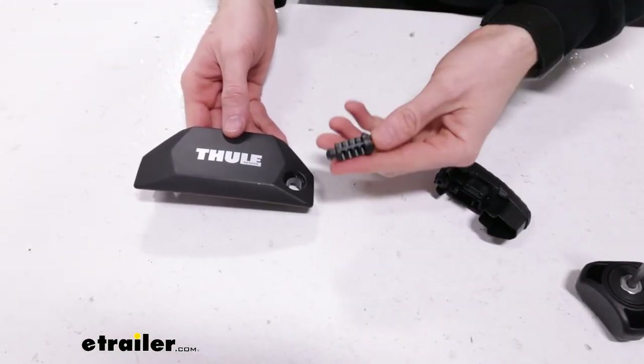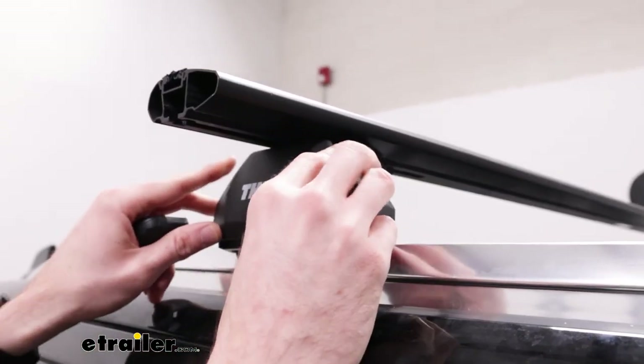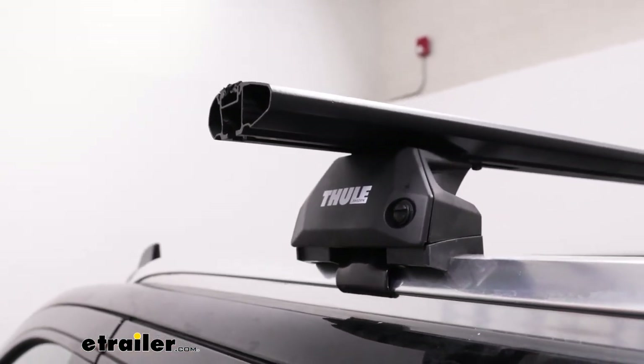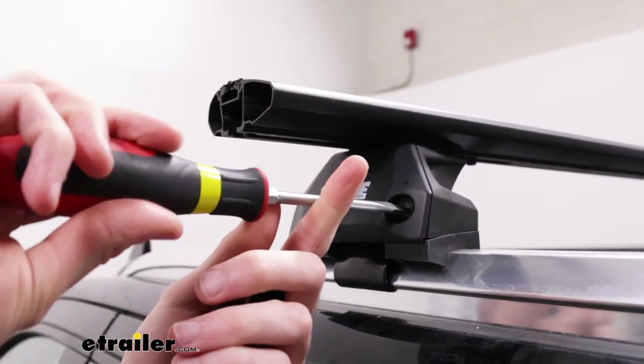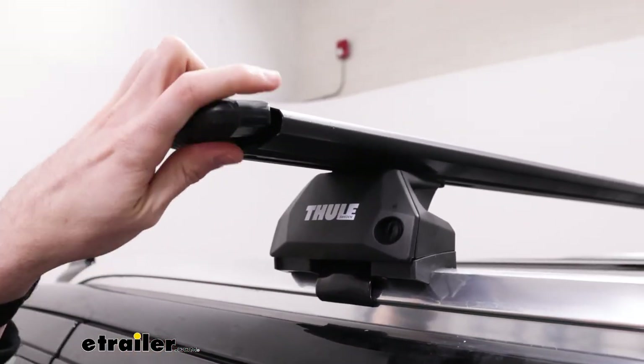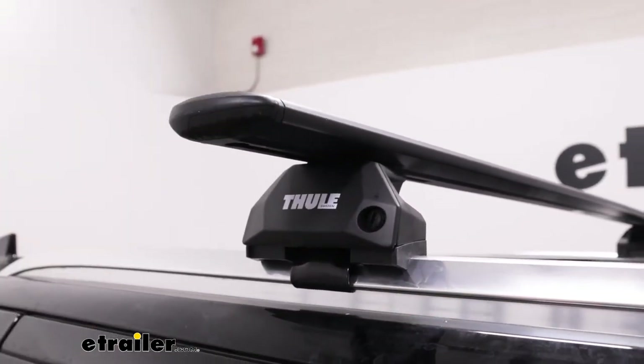On our end cap here, we can put this plastic lock core in. We can fit it right here on the outside of the foot. We can just use a flathead screwdriver to lock it in place, and then we can put our end cap back on the crossbars — just slide it in, and then you're all installed.